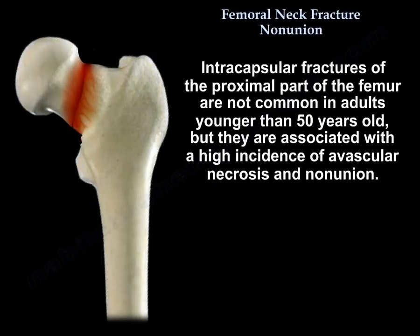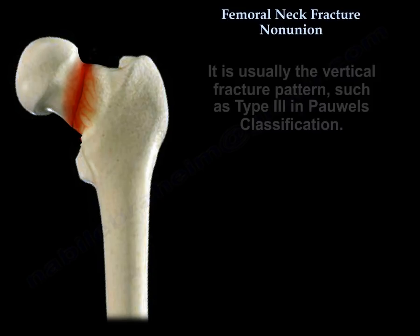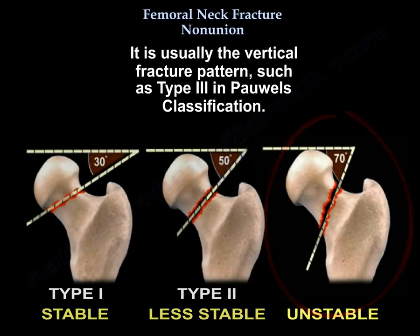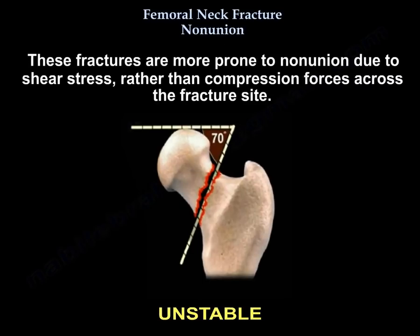Intracapsular fractures of the proximal femur are not common in adults younger than 50 years old, but they are associated with a high incidence of avascular necrosis and non-union. About 10 to 30% of femoral neck fractures go to non-union after ORIF. It is usually the vertical fracture pattern, such as type 3 in Pauwels' classification, which is more prone to non-union due to shear stress rather than compression forces across the fracture site.